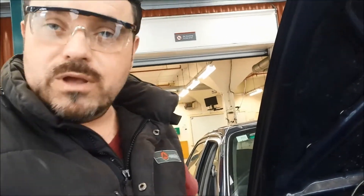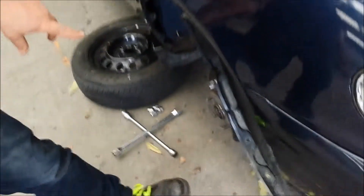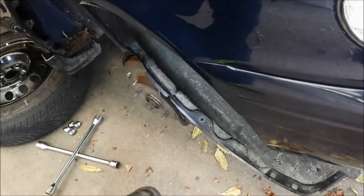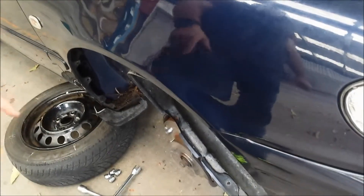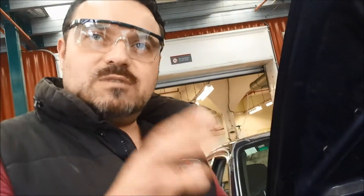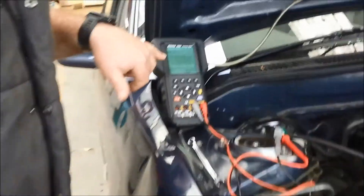Here we are testing the output of a wheel speed sensor. If you pan down, you'll see the wheel's turning. We've got the car, the engine running, and the car's in drive. We've now got an output via the drive shaft. The tone ring is rotating, and the wheel speed sensor is picking up the speed of the wheel, and that's been displayed on the oscilloscope.